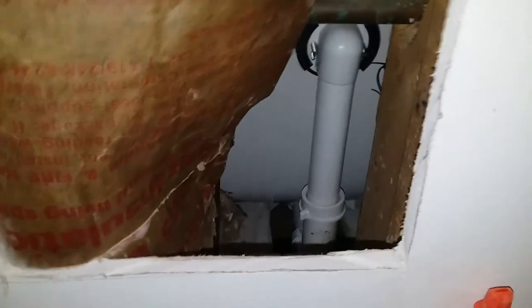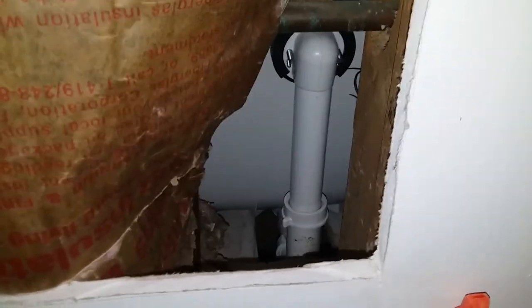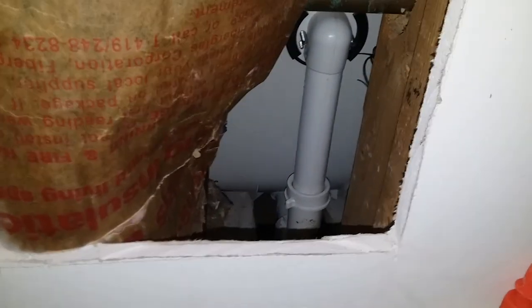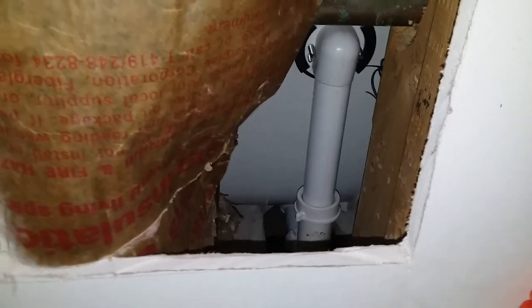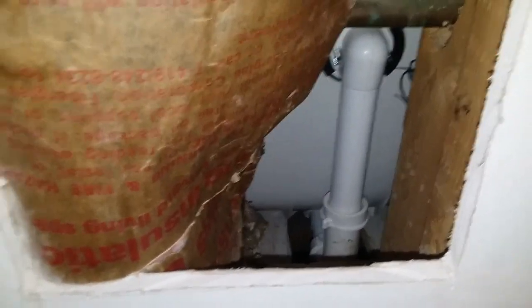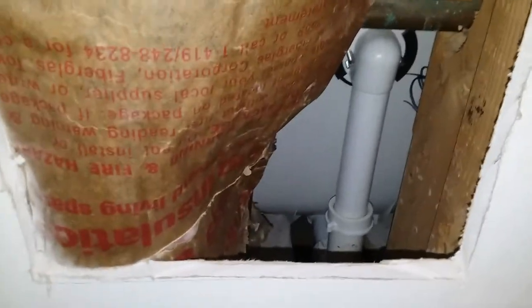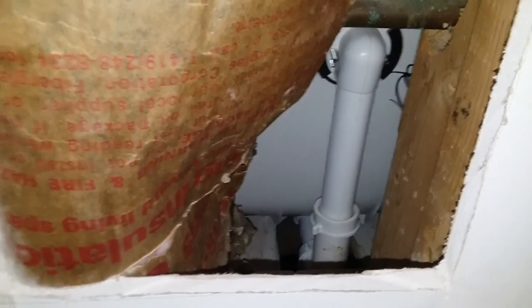If anyone has comments about how drains that are normally stuck in there are removed, please leave a comment. To finish this up, I'll just glue some wood pieces in the corners, put the sheetrock back on and patch it up, and it'll be all done. Upcoming episodes include bathroom fixtures installed — basically everything except the tub drain. Most of the other stuff went relatively well, so please click subscribe for more upcoming videos.